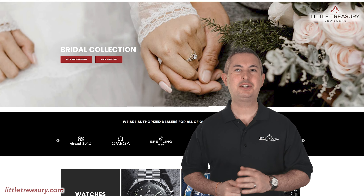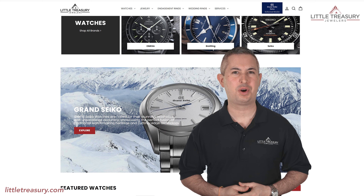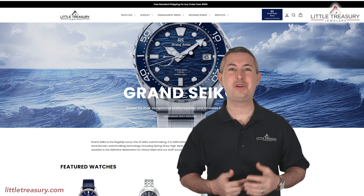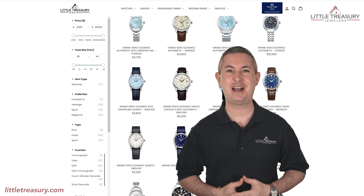Before we jump into our video, make sure that you check out our new website, which has all of our real-time inventory on it, and a very intuitive search function that will show you all the 37 millimeter case watches that we have in stock, for example. So check out littletreasury.com.